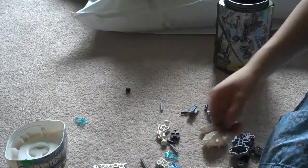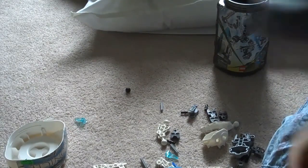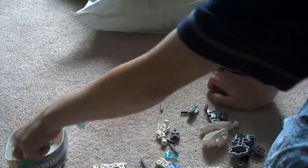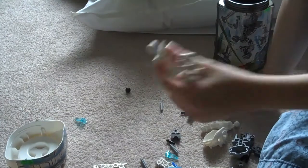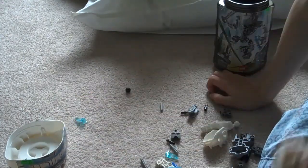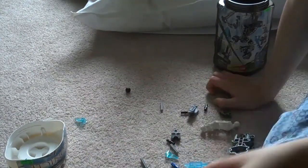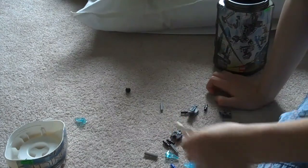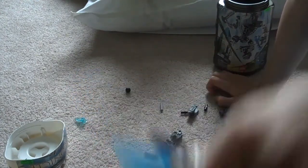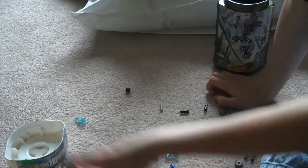The new feet. The Toa Hordika feet. This girdle piece. Worm. Another one. Don't really know what this piece is called. Mask. Bottom part for this piece. Pegs. Leg armor. Another leg armor. Another gear.